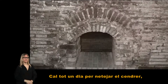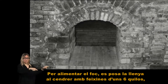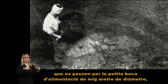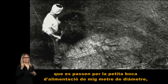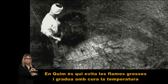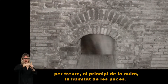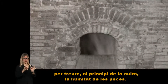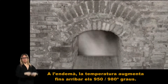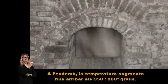Cal tot un dia per netejar el cendrer i posar les peces i la barreja del vernís al forn. Per alimentar el foc, es posa la llenya al cendrer amb feixines d'uns 6 quilos que es passen per la petita boca d'alimentació de mig metre de diàmetre amb l'ajut d'una forca llarga. En Quim és qui evita les flames grosses i gradua amb cura la temperatura per treure al principi de la cuita la humitat de les peces. Un canvi sobtat malbarataria la càrrega. A l'endemà, la temperatura augmenta fins a arribar als 950-980 graus.